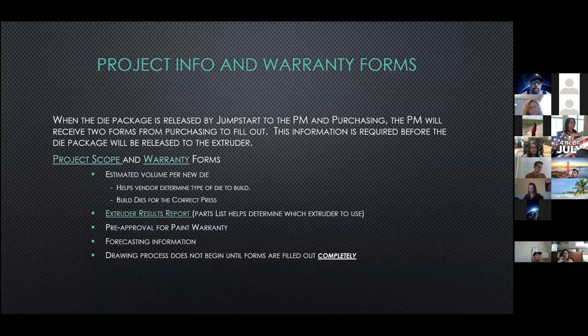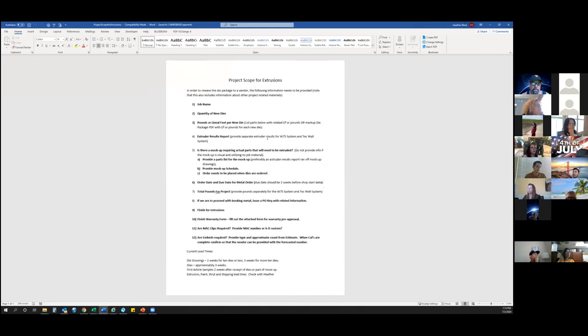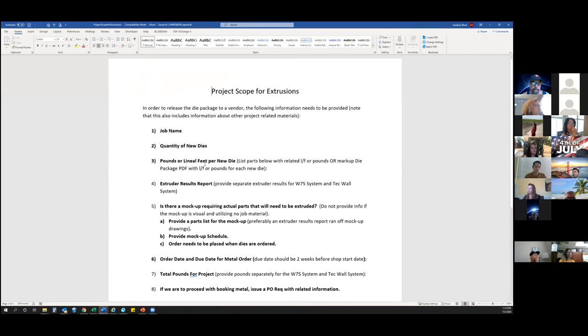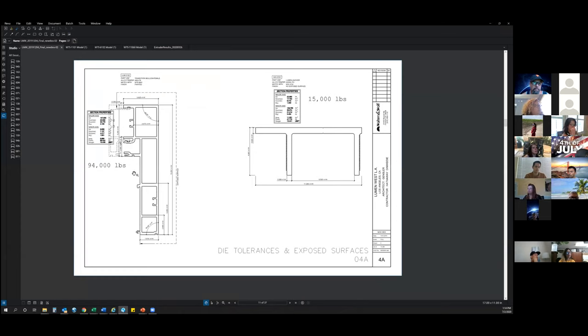When the die package gets released to the PM and purchasing, purchasing will send over a project scope sheet and warranty forms to be filled out. This information is required before the die package will get released to the extruder. On the scope sheet, we're looking for the quantity of new dies and the approximate pounds per new die. Going back to the die package — the PM wrote down the approximate pounds required per die. It's not lineal footage; if all you have is lineal footage we can use that, but we'd like to have it in pounds.